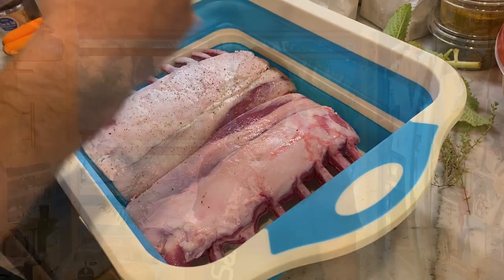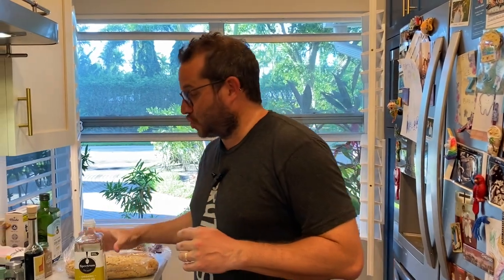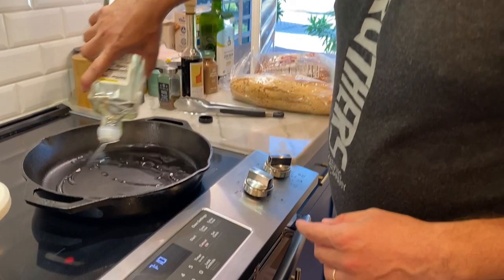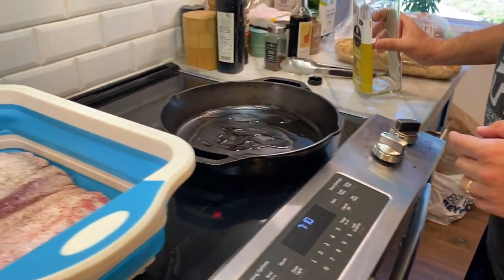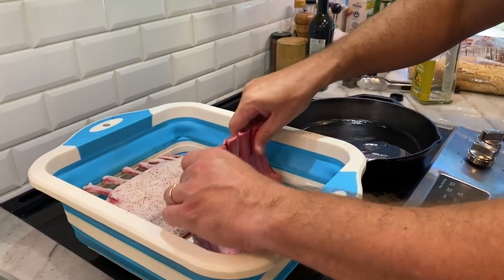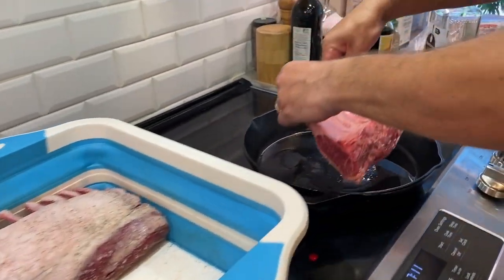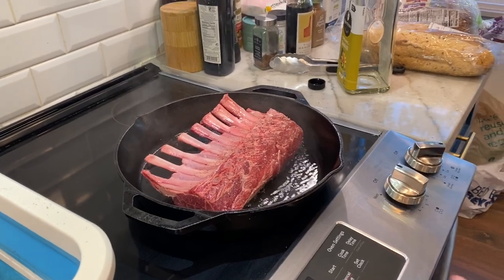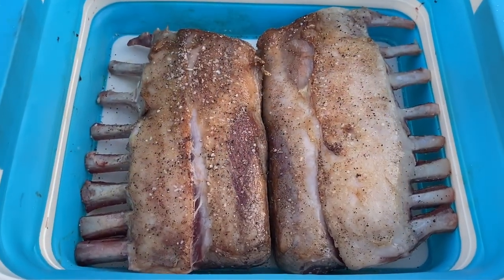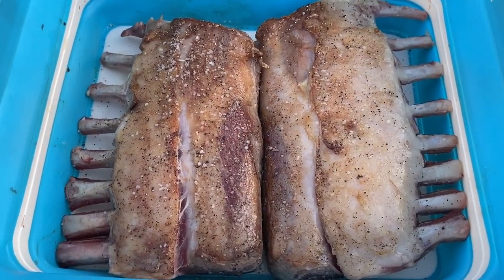It's a little rack of lamb hack I learned from Thomas Keller — we're gonna sear these racks in a little bit of canola oil, fat side down, just to get them browned a little bit. That's gonna make the fat just beautiful once they're finally cooked. Two minutes in a medium hot pan — our fat looks good and brown.